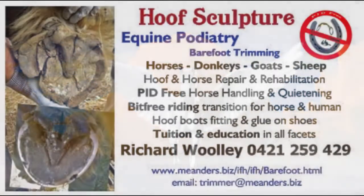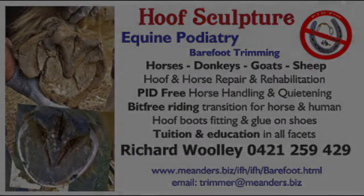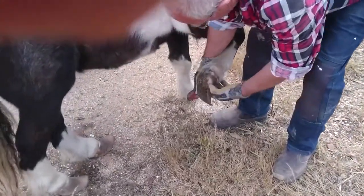The Rural Report, here on 999 ABC Broken Hill. If you have a horse, you can either put shoes on it or you can let it go barefoot. We're going to hear a little bit about one local horseman who has recently done a course looking at the barefoot options.